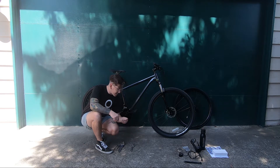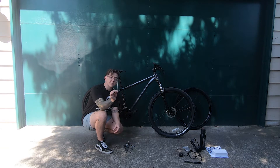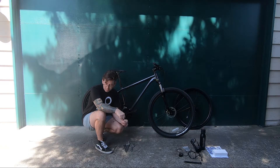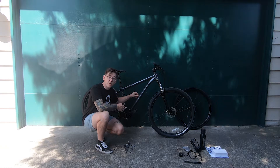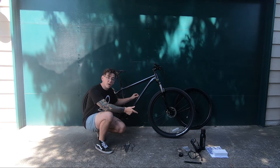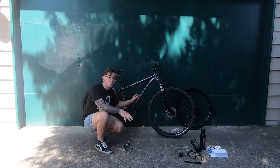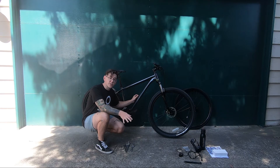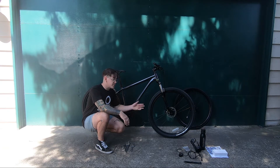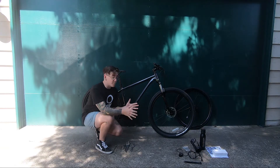You'll probably need a set of allen wrenches depending on your bike, but the one thing you definitely need is a 3mm allen wrench or hex key — that's for the throttle. You'll also need whatever tool gets the water bottle bolts off your bike. The ones we include are Phillips head. Allen wrenches are super cheap — you can get them at the dollar store, hardware store, even some grocery stores. I'd suggest getting those the same day you purchase your kit.